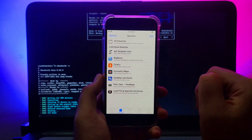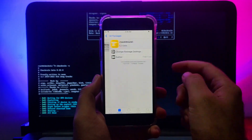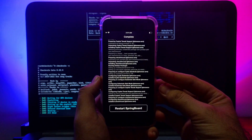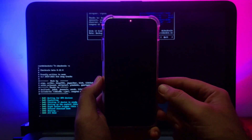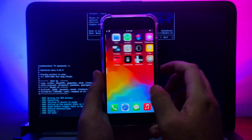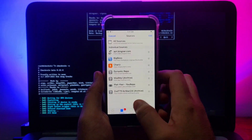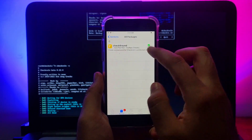The repo has been added. Click on it and then click 'All Packages.' There is only one tweak available — it is called 'checkForA11' — and this is the tweak we need. Simply install it. After installing, go back to Cydia for a brief look at what this tweak does.